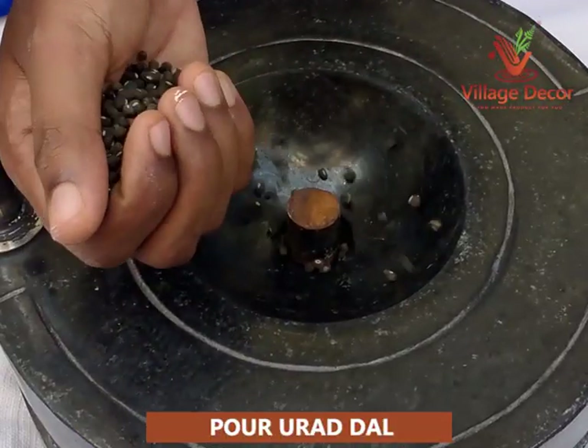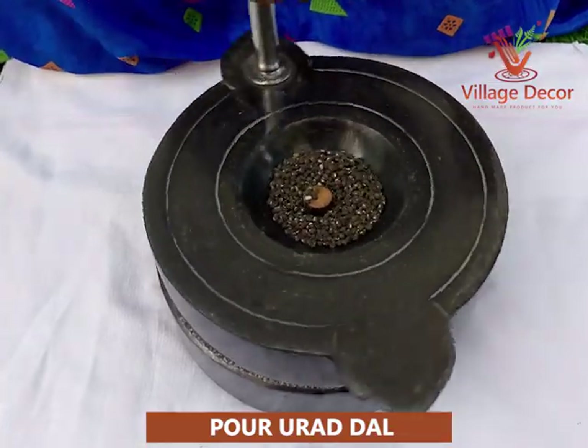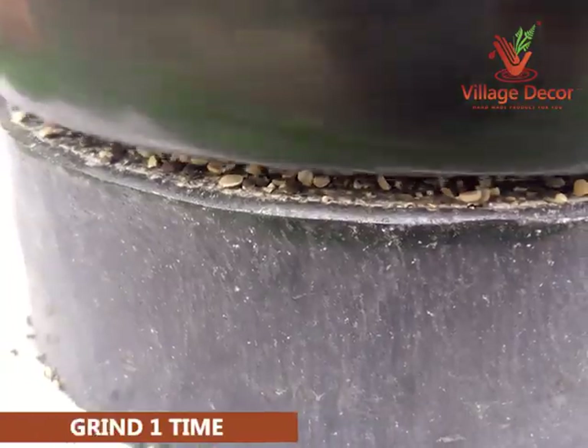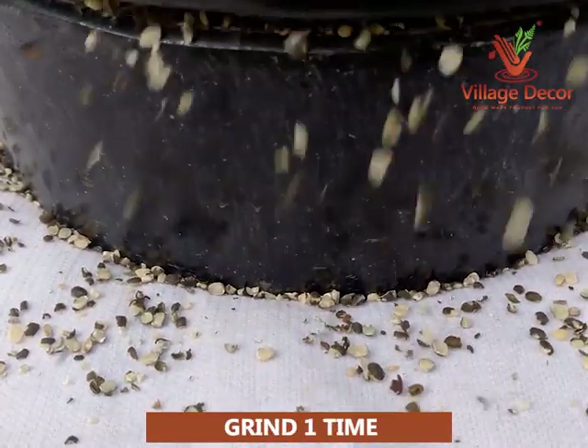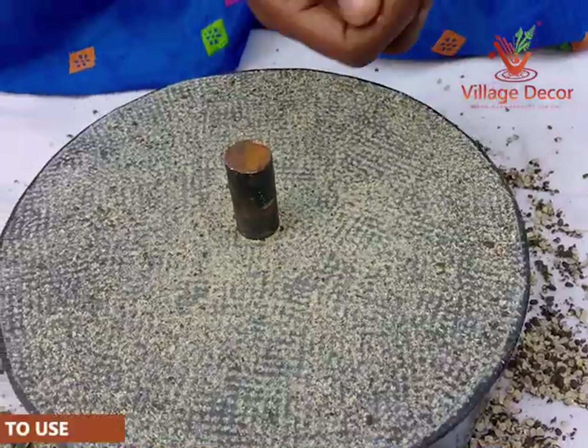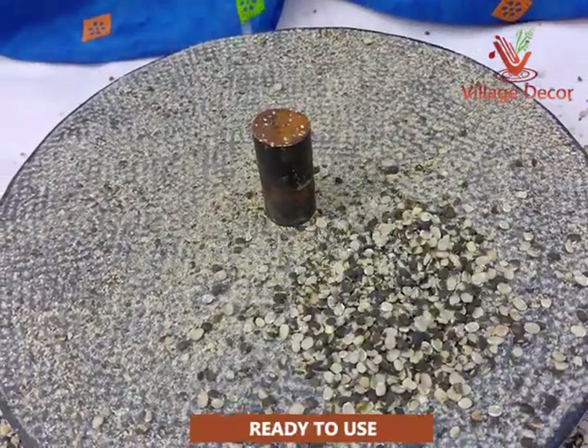Pour the urad dal into the hopper and start grinding the urad dal in a circular motion using a stainless steel handle. Grind one time to reach a broken consistency, which should take 10 to 15 minutes. Wipe off the broken urad dal using your hand. Now the broken urad dal is ready to use.